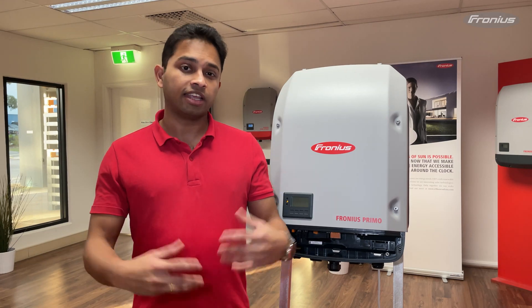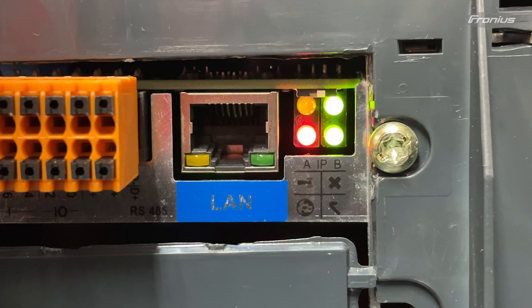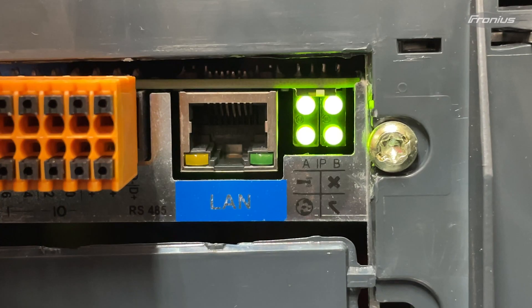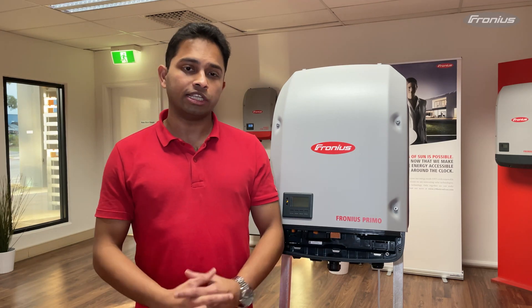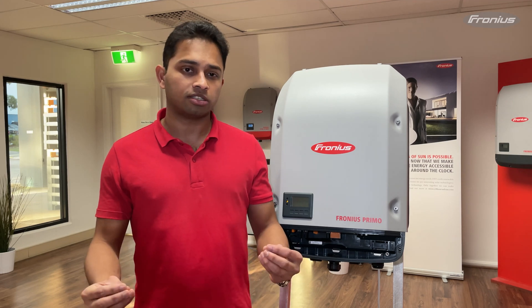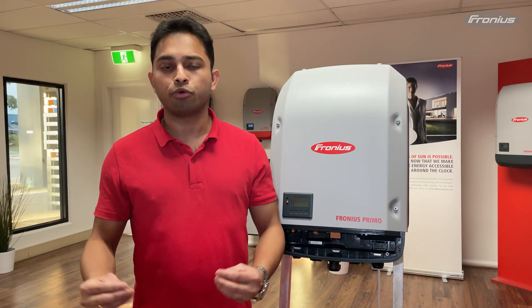The Wi-Fi connection LED indicates the status of the Wi-Fi access point. If it's blinking green it means the Wi-Fi access point is active. If it's solid green it means there's a valid Wi-Fi connection between the data manager card and the router. If all the LEDs on the data manager card are blinking then it indicates the data manager card is starting up or booting up.